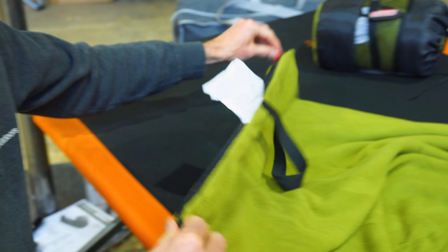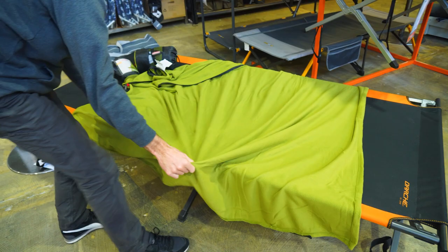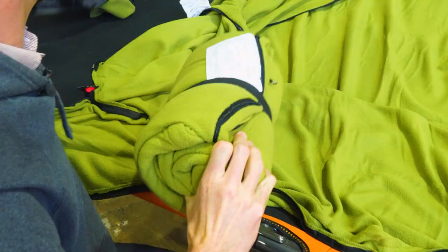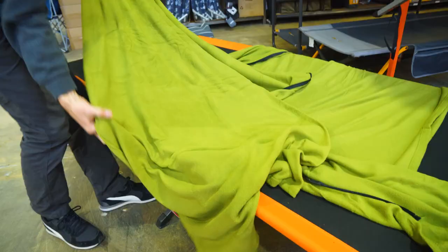We can use that to sit on or throw it over the top of us. Also, the continuous zip allows us to actually zip two together. I've got a second one here and I'm gonna pull it out of the bag and show you how to zip two of them together. To do this, we need to zip both of them open flat — put one on the bottom, one on the top — and then we can create a lightweight double sleeping bag.